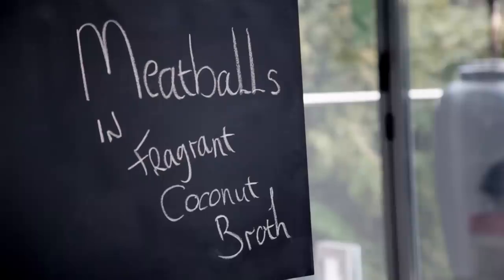My recipe for meatballs is so versatile, it can be used to make a dozen amazing dishes. One of my favorites is meatballs in fragrant coconut broth. Having a freezer of home-cooked delicious food ready to go can be a real life saver — it means you never have to compromise on flavor. These meatballs are delicious, but more importantly, they freeze so well.